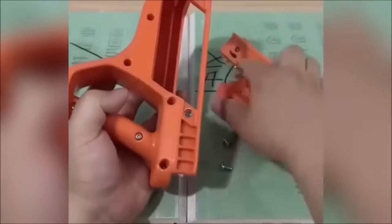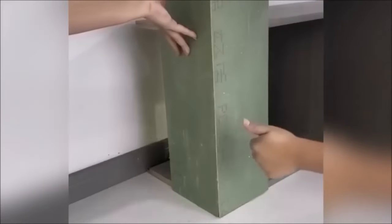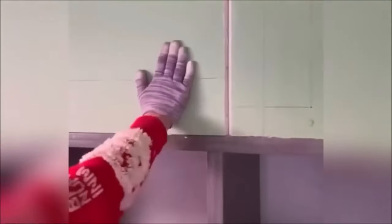This tool excels at tasks such as chamfering plasterboard edges, cutting at specific angles, planing edges, and removing imperfections. In summary, the Drywall Chamfer Woodworking Hand Tool is invaluable for those working with plasterboard, offering efficiency, precision, and ease of use.